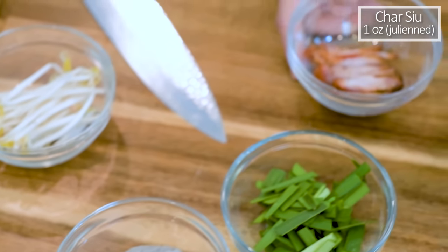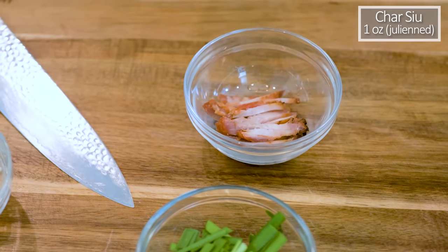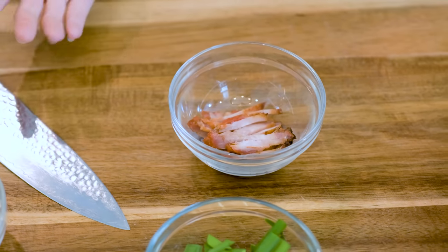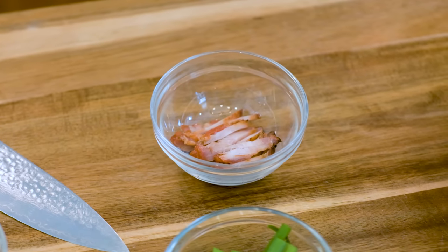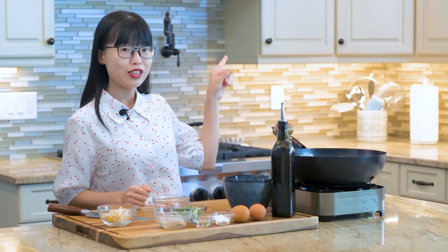Here is some char siu, which I have julienned. It is also known as Chinese barbecue pork and it's so popular in Hong Kong that you can just buy them on any street. People like to use it as an ingredient to make all kinds of recipes such as char siu fried rice, char siu chow mein, and char siu noodle soup. If you're not living in Hong Kong, you just have to make it yourself. I do have a recipe — you can click here to learn how to make it. If you don't want to make it, that's alright; you can just use your favorite leftover barbecue meat.